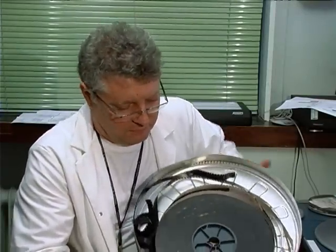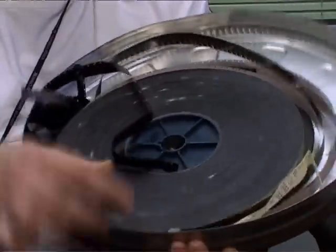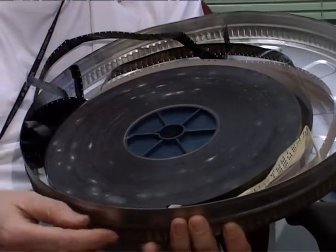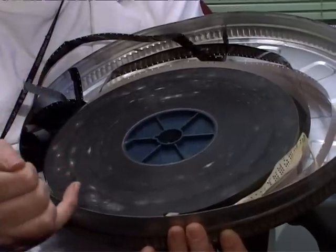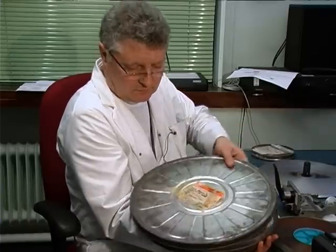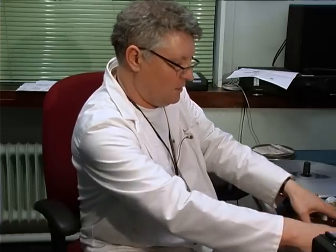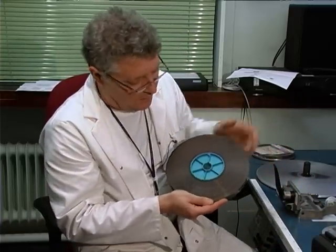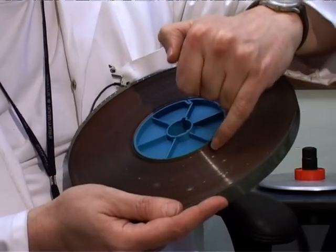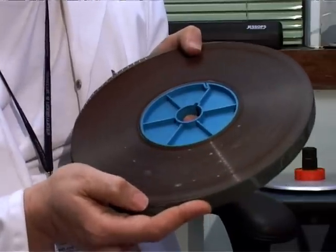Here we have a film with a bad case of mould. This can be caused by certain storage conditions — as you can see it's fungal and a bit powdery. This condition also affects soundtracks, and here we have an example. The fungus has started to break out here. Magtracks can be cleaned by the ultrasonic process.